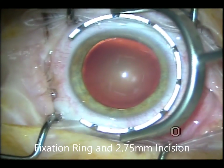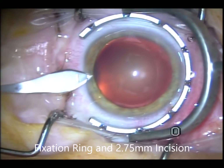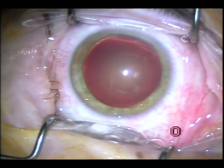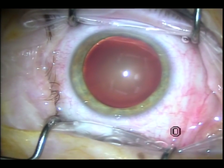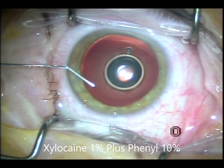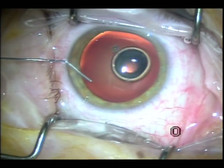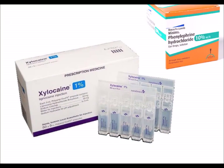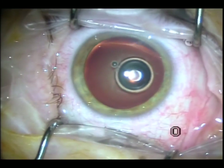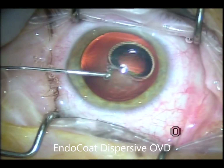We'll start using the fixation ring. This is a 2.75 knife and 2mm deep incision. We have to be very careful with construction of the wounds because the wounds have to be self-sealing, as we are doing dropless. I switched from putting the medications in the infusion to injecting ahead of time. At the beginning of the surgery, we use 1% xylocaine with phenylephrine for dilation and freezing.